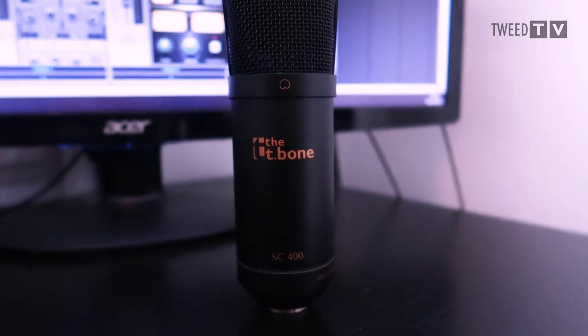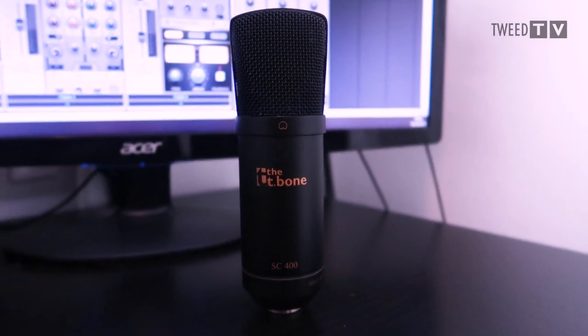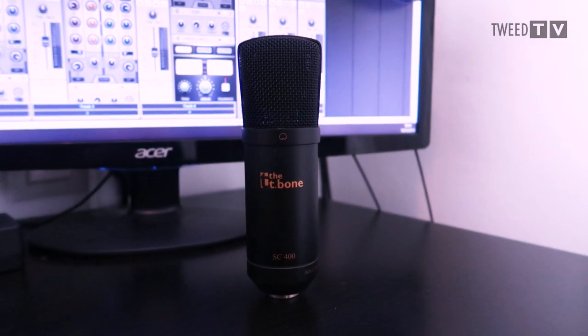The microphone I'm using — I'm actually using it to record the audio for this video — is a cheap large diaphragm condenser microphone from Thomann, which is the company in Germany where I buy all my audio gear. It's an SC400 microphone. It's a pretty cheap one, not the best money can buy, but it does the job for my videos. I think it sounds alright. That then plugs into my audio interface, which we'll go over in a minute.